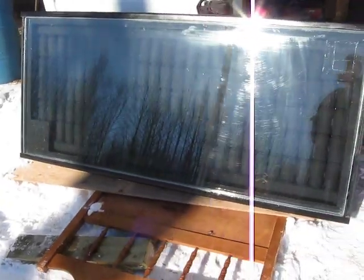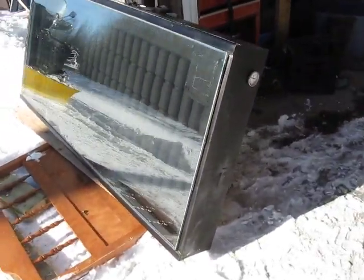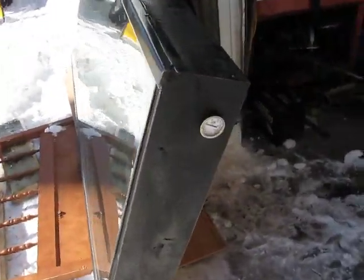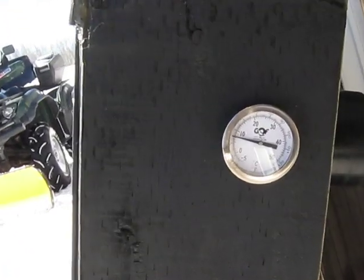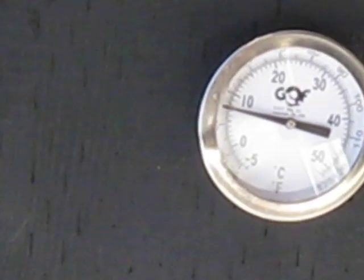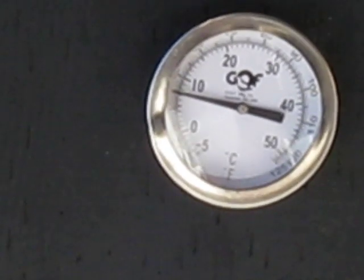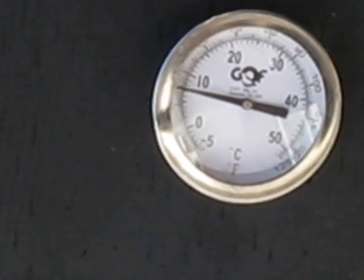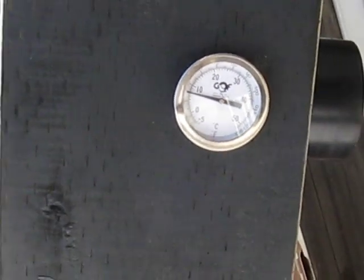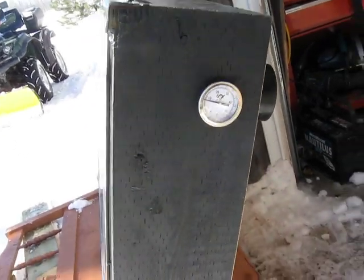I'm doing my first test to see what kind of temperatures I can get out of the unit. In the first five minutes it's already gone - I could zoom in here - just about seven degrees Celsius already, up from minus eight. So looking good already. There's no fan on it right now, it's just a test. Later on I'll hook up a fan.